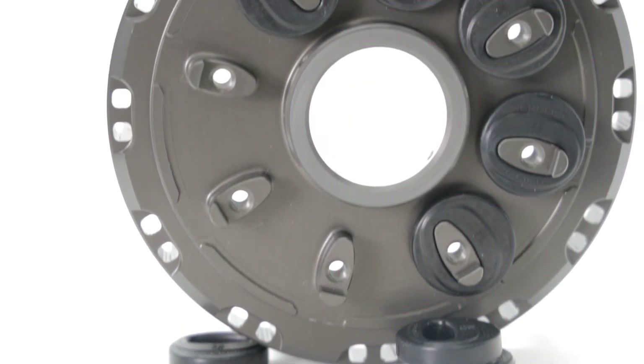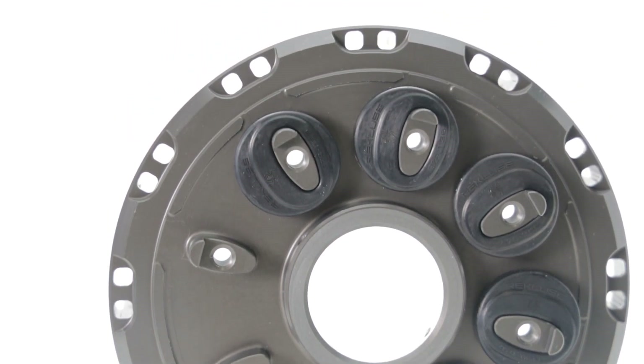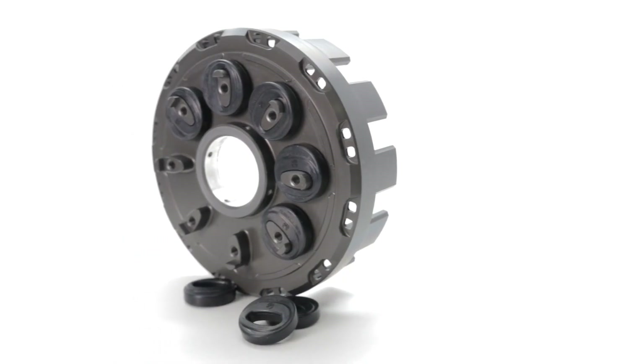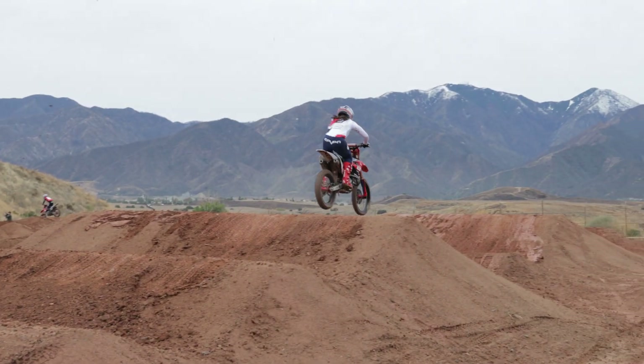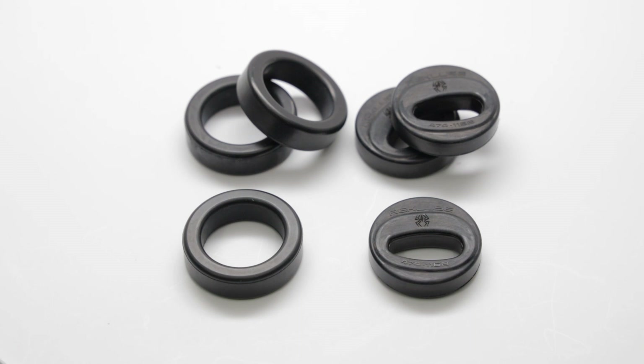Here we have our step damper, and these are designed specifically for motorcycles that require more dampening or models that may be hard on drivetrain components. They also provide just a little bit more dampening and then longevity. All Recluse dampers are tested at the highest level of racing and designed to give you at least three times the life of an OEM clutch damper.